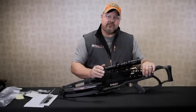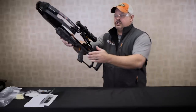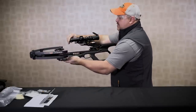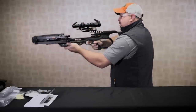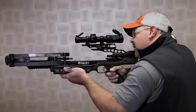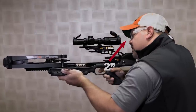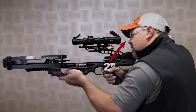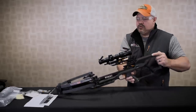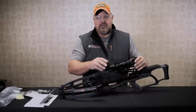Now we're going to adjust for proper eye relief of the scope. Hold this in a shooting position and open your caps. Hold it snug until you're comfortable in your shooting position and you're seeing a full field of view in the scope — approximately about two inches from the scope is going to be proper eye relief. When you know your scope is in the correct position, next we're going to want to level the scope.